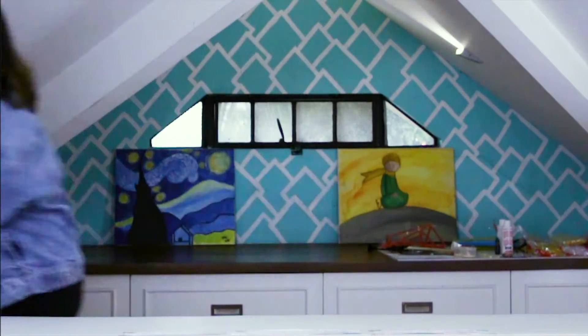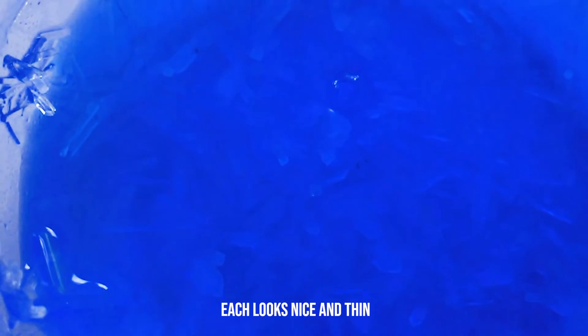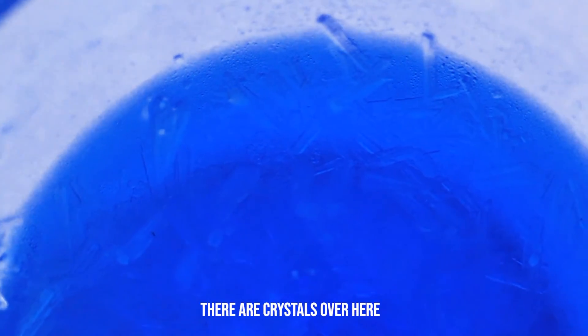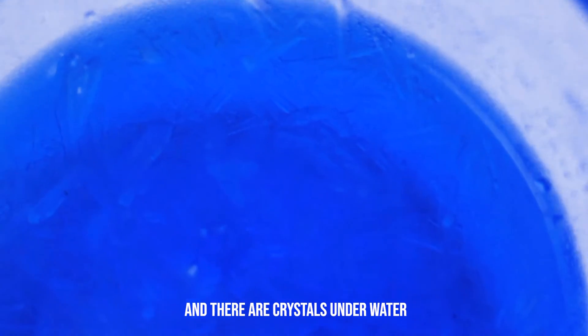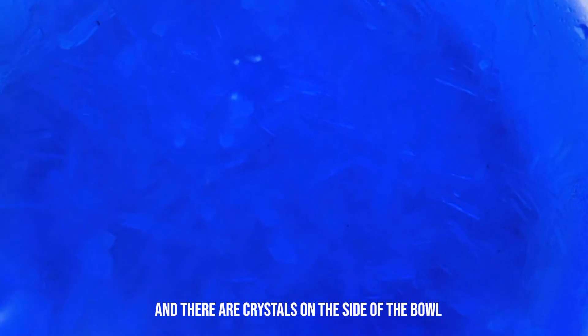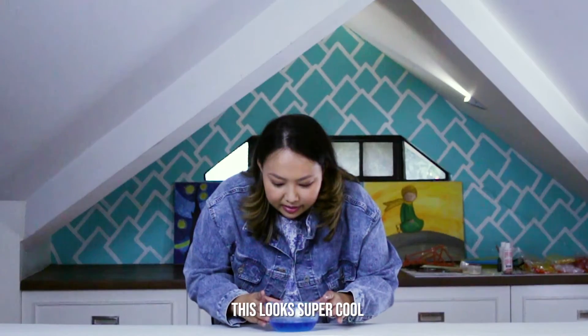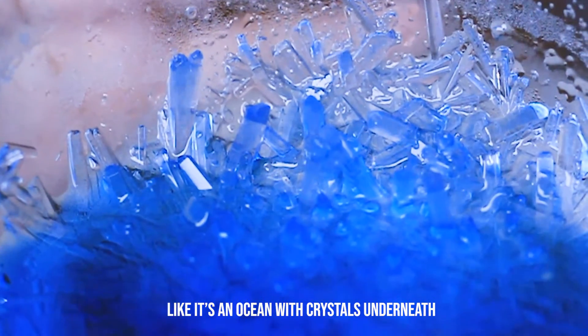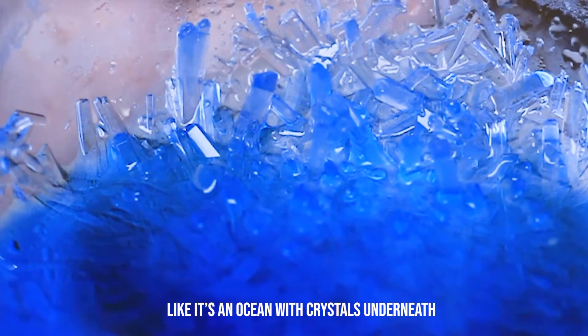It's time to see what happens to our crystals! Look at our crystals! There they are! They should look nice and thin. There are crystals over here, there are crystals underwater, and there are crystals on the side of the bowl. This looks super cool — it's like an ocean with crystals underneath!